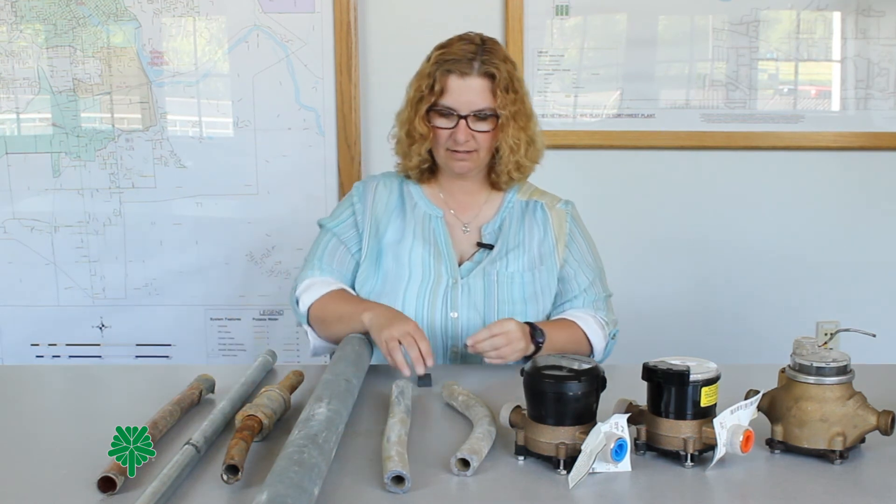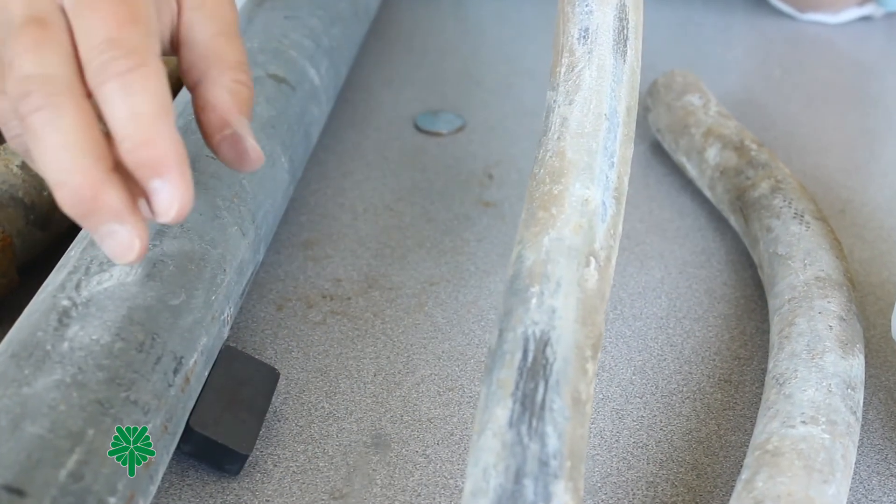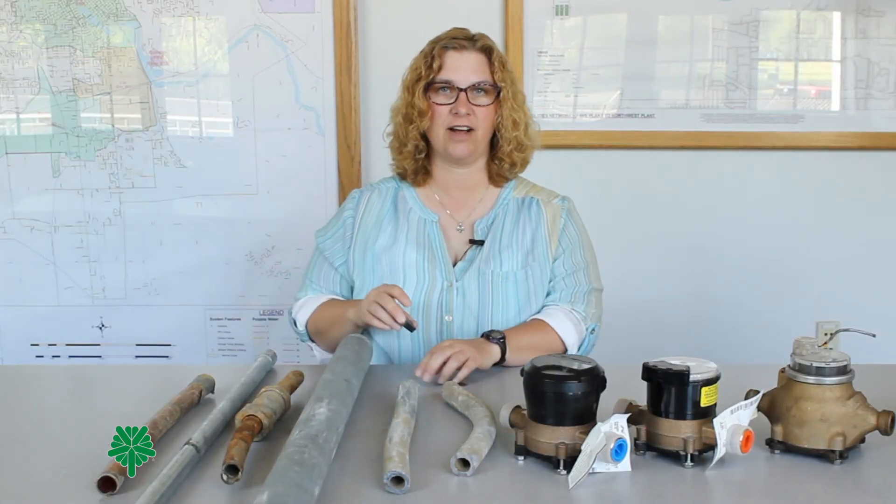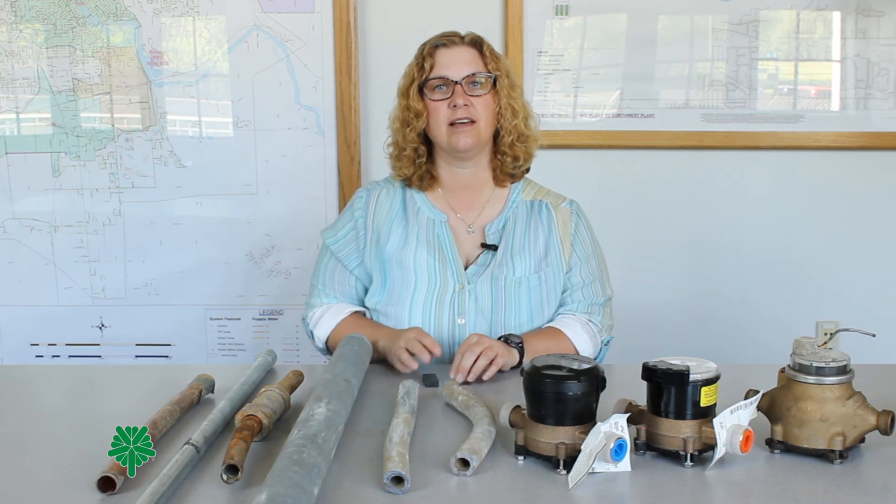Another way to check is with our magnet test. You'll see how the magnet falls right off and is not attracted to the pipe. Once again, that indicates this is a lead service line.